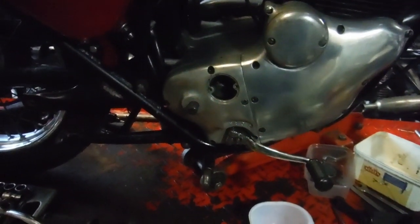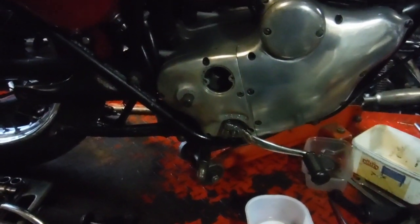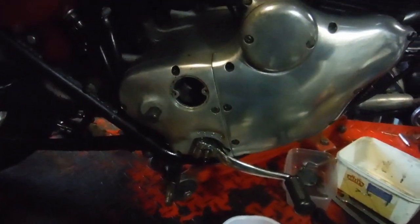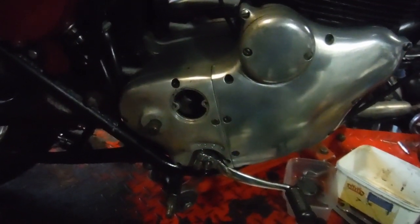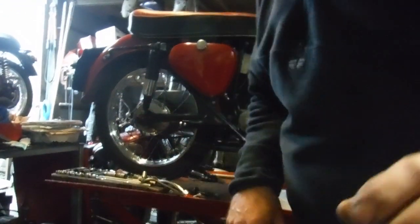I'll clean everything up and sort some sort of gasket out — probably I'll use well seal. I'll get rid of all that awful orange silicone that seems to be everywhere, and then I can put it back together for keeps, I hope. I'll put the camera down and hopefully demonstrate the gear selector mechanism working.